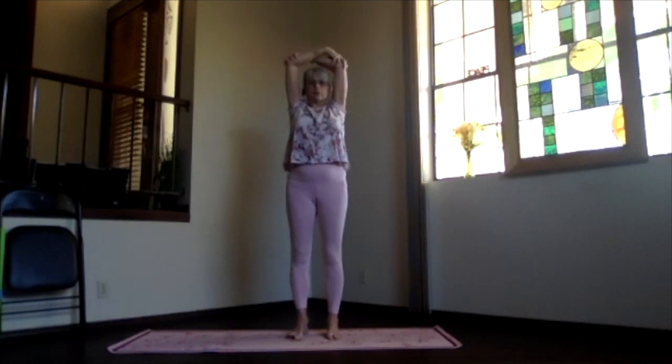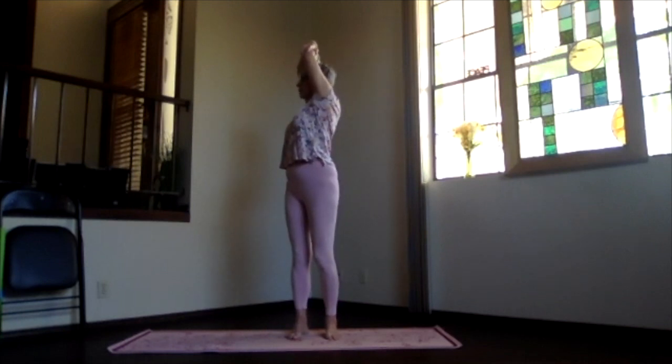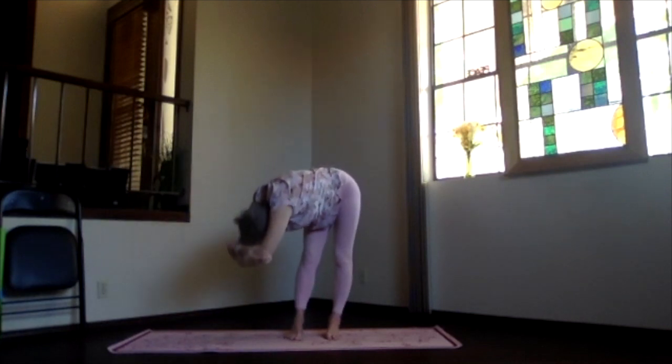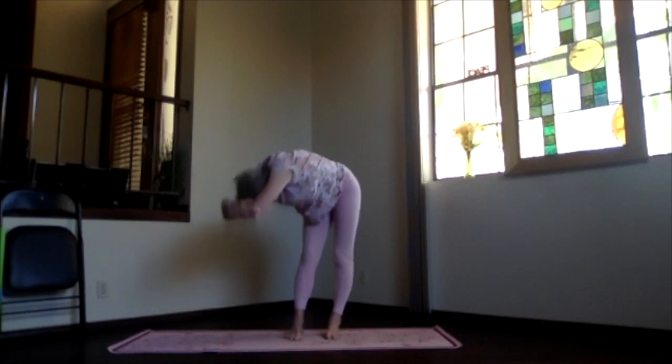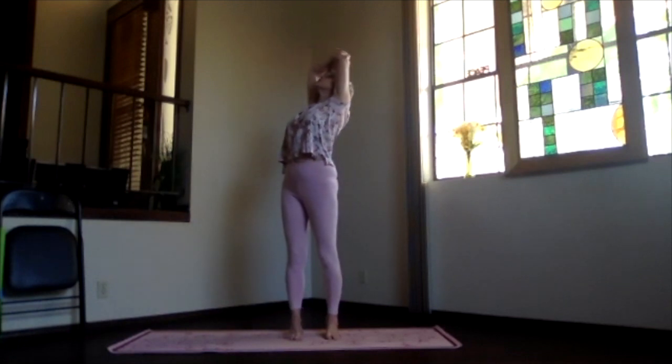Switch your arms around and pull them back by your ears. Shoulder blades down. Into your twist — again, lengthening, breathing, and pivoting over as you exhale. Coming into that twist forward bend. Take a few breaths. Just relax. Then slowly work your way back up, staying in your twist. Pull your elbows way back. Shoulder blades down. Upper body back bend.